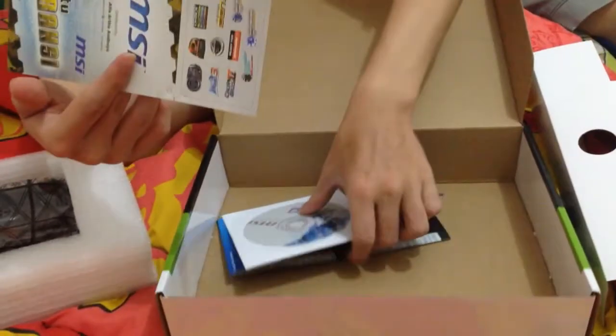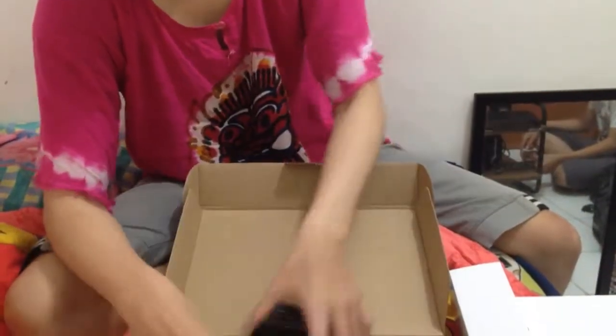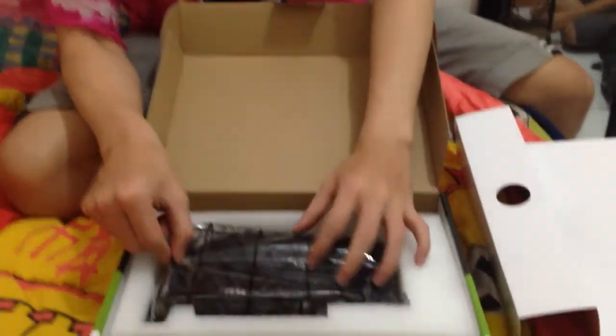Inside the box it has a guarantee card, driver CD, driver DVD, and a user guide. You can see guys, it's in many languages — it has English, Denmark, Hong Kong, Mandarin Chinese, and more.